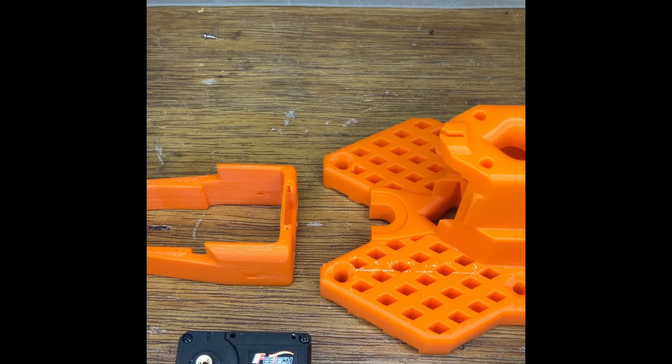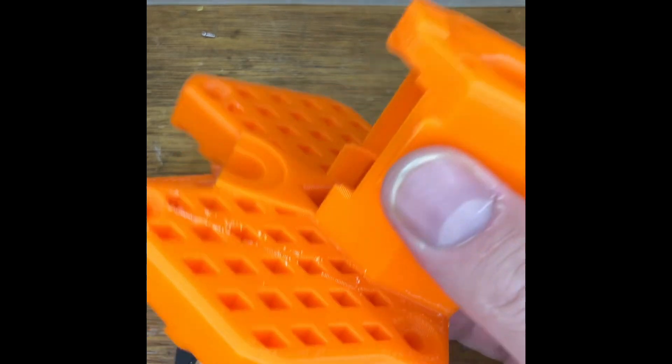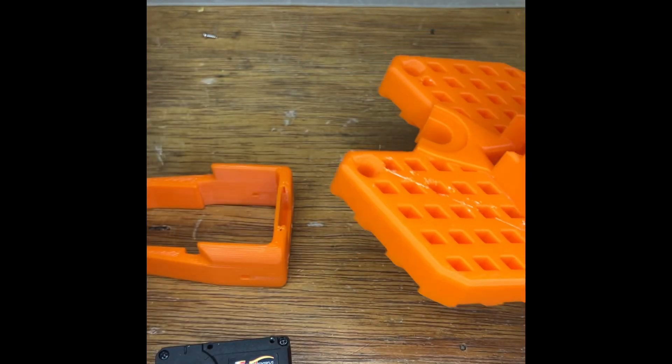The way that the bass assembles is actually the same for both the leader and the follower. As I've already assembled the leader and done it slightly wrong, and I don't want to take it to pieces to show you again, I'm going to show you with the follower. It's identical, apart from the colours being different.